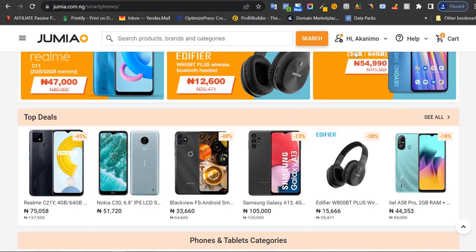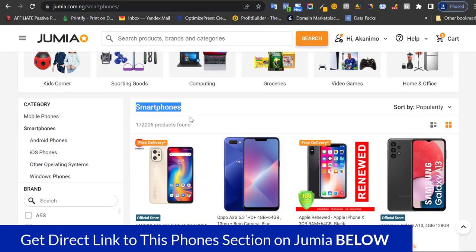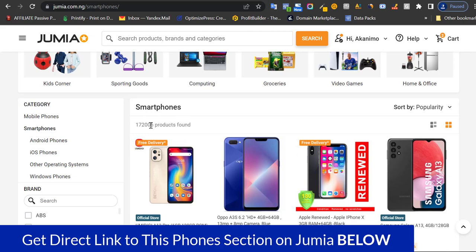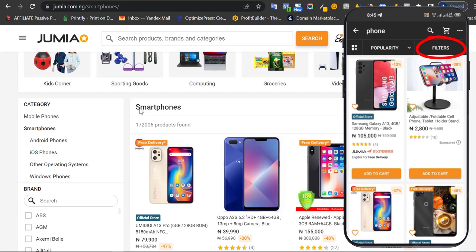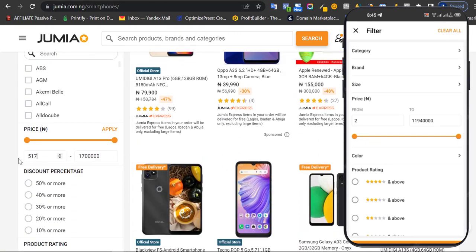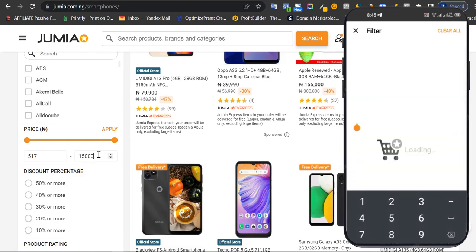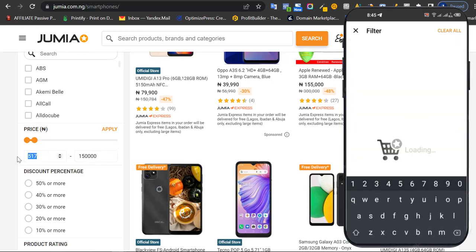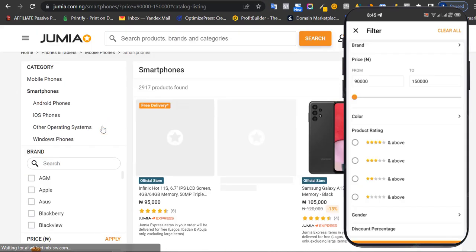Or I like to go down to where I see the keyword 'smartphone.' Right here, you can see there are 172,000 products found for this keyword — that's too many. What I want to do is narrow this down using the filter section. So my budget is ₦150,000 and I don't want to see anything less than ₦90,000. I want products from ₦90,000 to ₦150,000 because that's within my budget. Now you can see we have only 2,900 products.